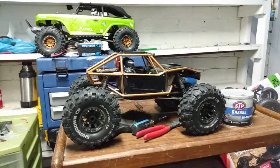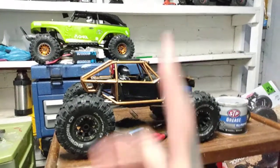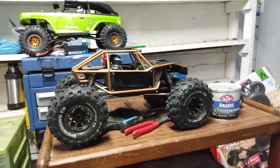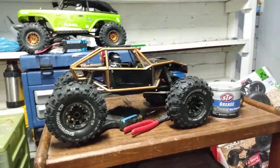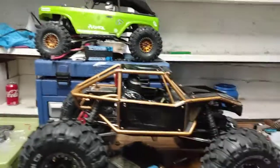Hello, what is going on guys? It's been a while since I've put up some videos, kind of just been busy. Got an OG Deadbolt up there, she's a little done up, and got the Axial Capra. As you can tell it's pretty well did up but mostly stock, and this is what we're mainly going to be talking about today. We might jump into the Deadbolt but probably just do another video on that.